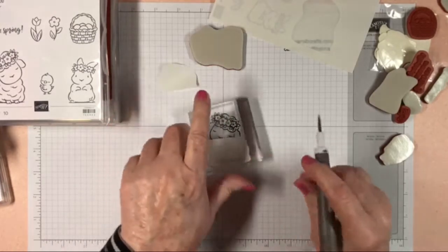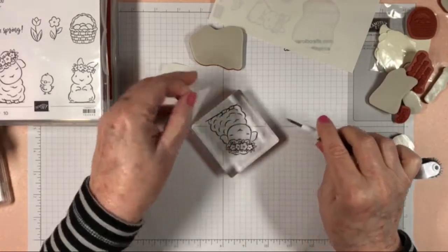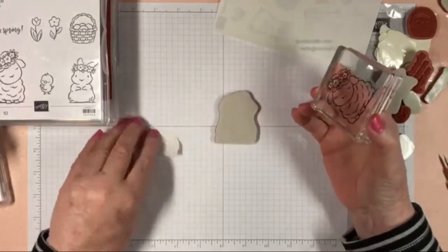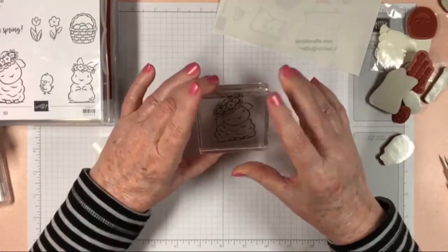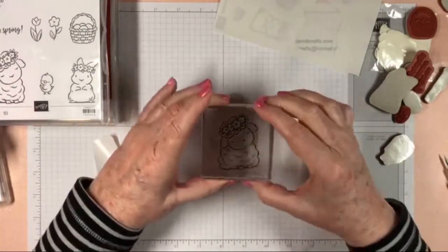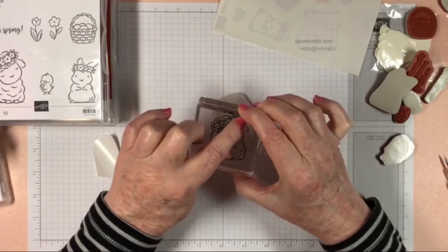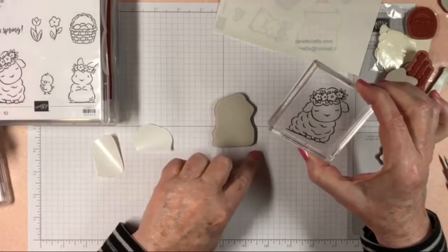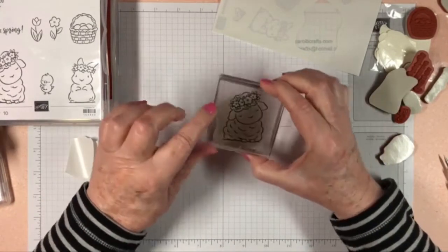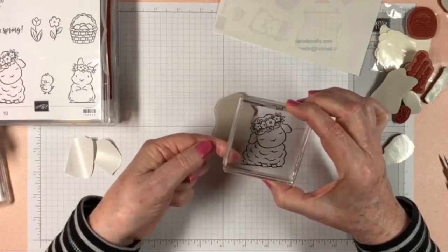Now this is different from the way Stampin' Up suggested we do this, but I think if they had figured this out they would have suggested it first. So now I can see through my acrylic block — I can see the little image on the decal — and I'm looking through the block. Along the edge, the edge of your decal is going to fit perfectly to the edge of your stamp.